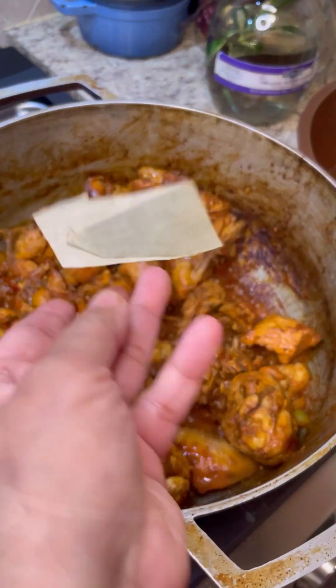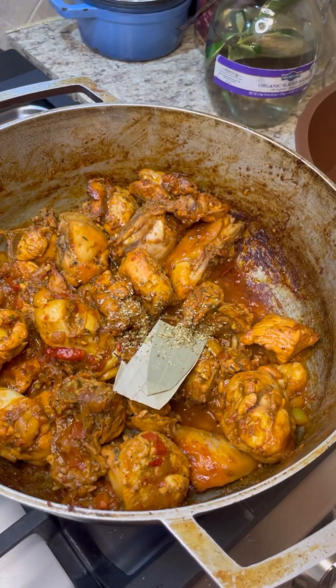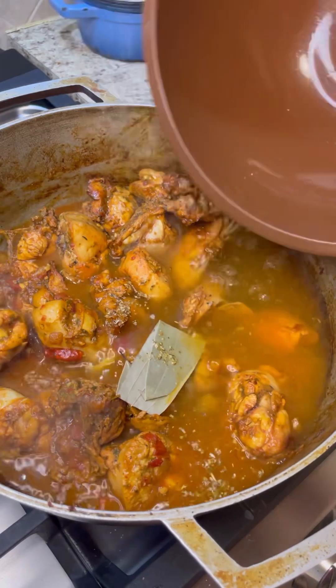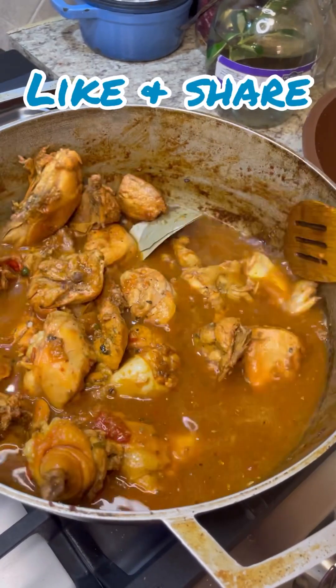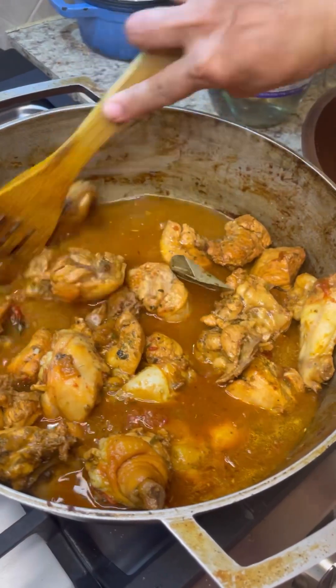In goes a bay leaf for more flavor and some whole oregano. If you need more salt, this is the time to add it. In goes some water — in that same bowl it was marinating in — give this a good mix to get all those flavors from the sides of the bowl.